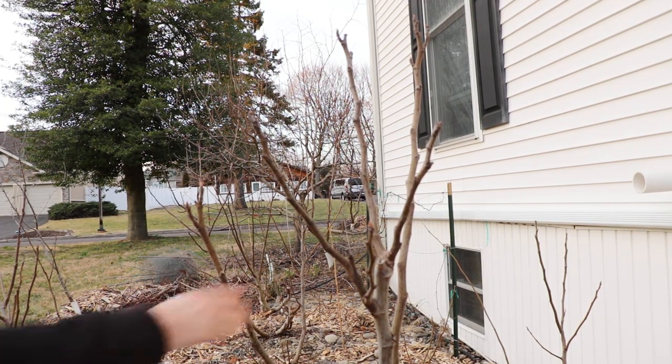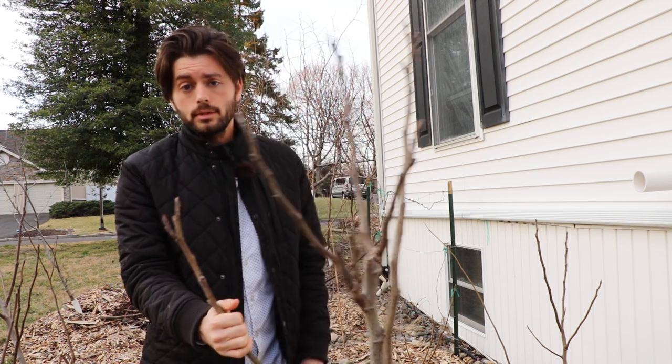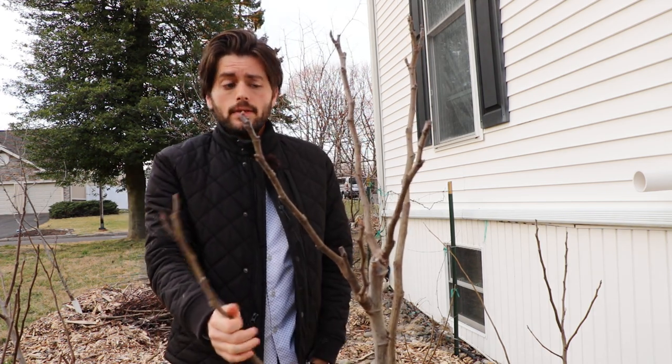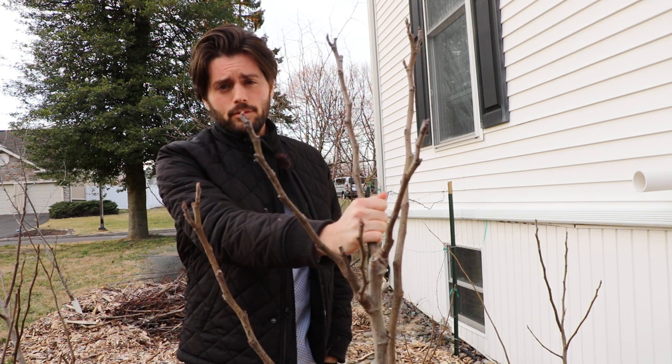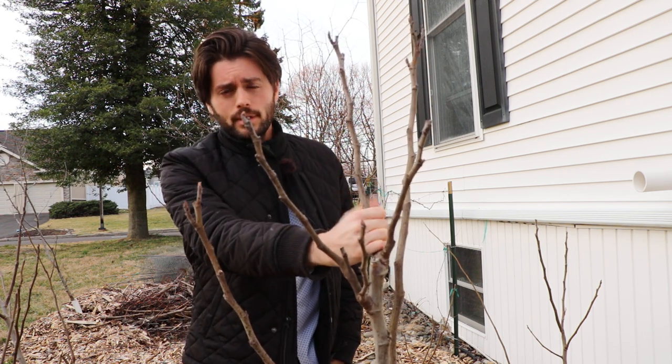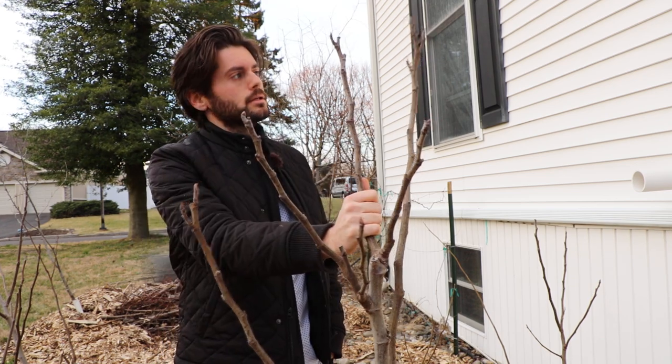All right, everybody, this is Ross the Fig Boss. In today's video, we're going to talk all about fig tree cold tolerance. What is the hardiness rating that a fig tree can withstand? What is the lowest temperature that a fig tree can reliably withstand? And what are the different factors that influence that, and what are the different fig varieties that can actually withstand colder temperatures than others?